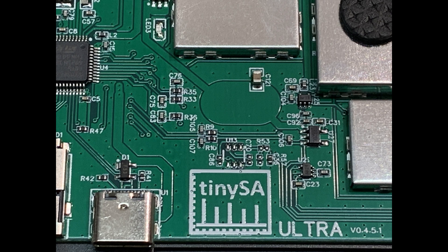This internals view is for the TinySA Ultra version 4.5.1. There's an interesting little circular ground section there.